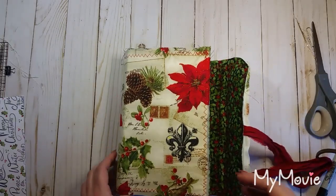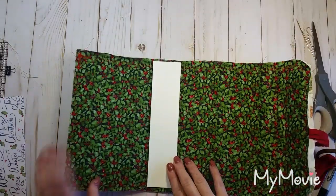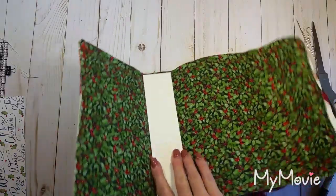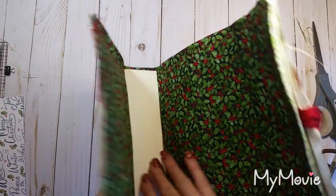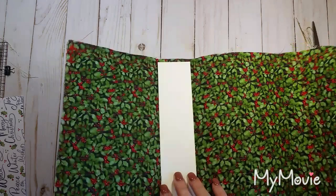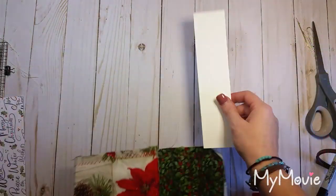What I've already done is cut a piece of cardstock the width of the spine of your cover. It fits in there — that's going to be our template.